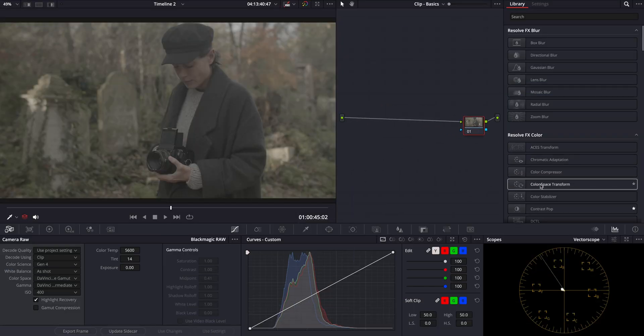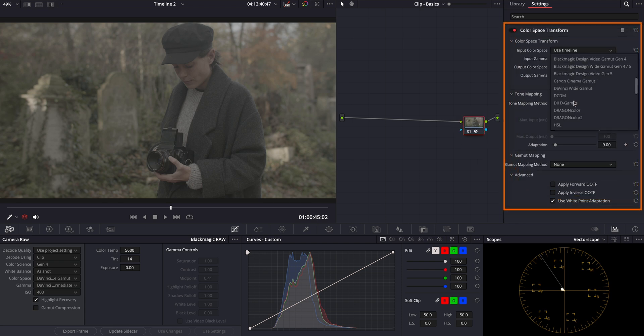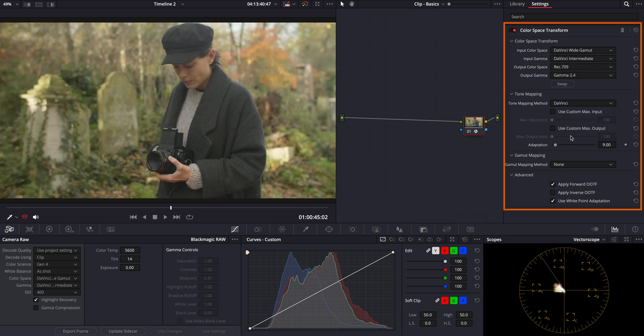As for the final output CST, I'll target Rec.709 Gamma 2.4 as our output color space. This ensures that our graded footage will look correct on standard displays, which is crucial for broadcast compatibility. Additionally, I'll set a max output level of 10,000 nits to embrace the high dynamic range, making sure we capture every detail from the brightest highlights to the deepest shadows in our final product.